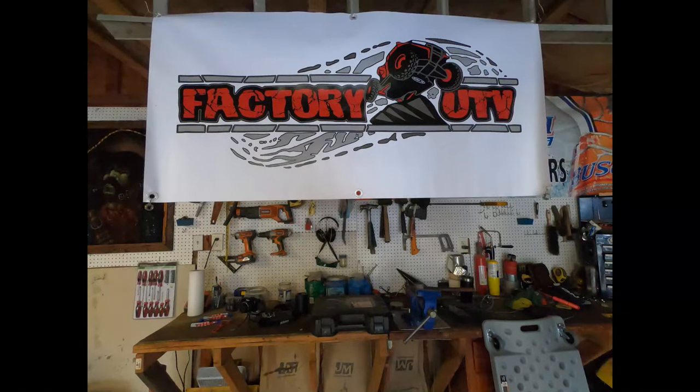So today, Factory UTV, we thank you Factory UTV.